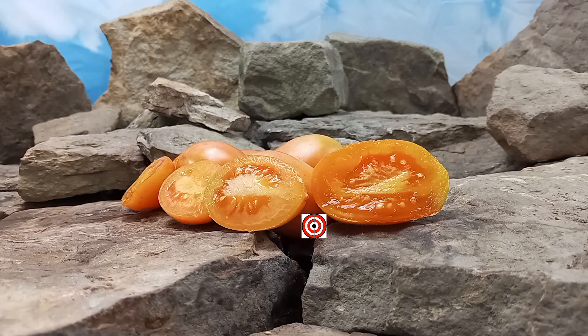Hello everyone, this is Sean from Bounty Hunter Seeds, and today we are going to review the Orange Caprice tomato.